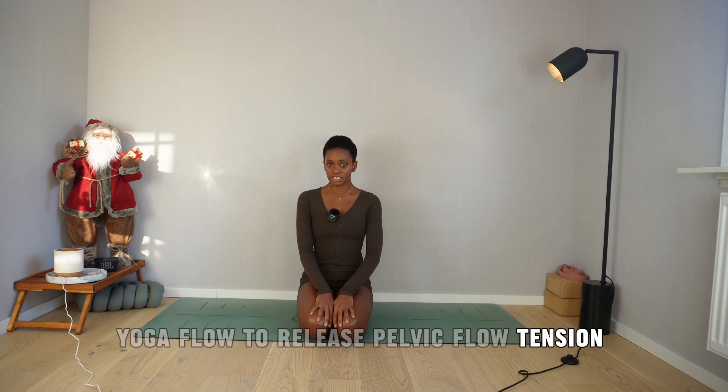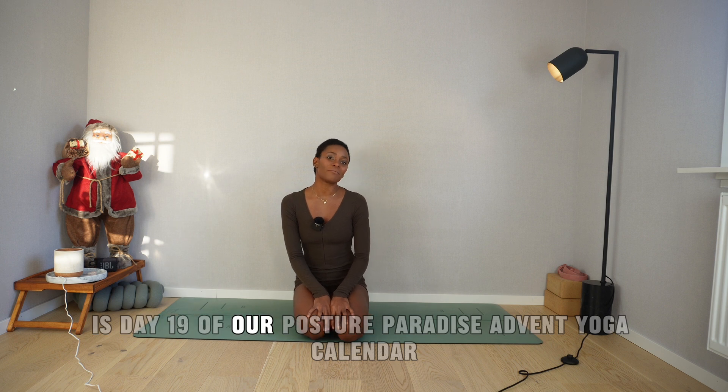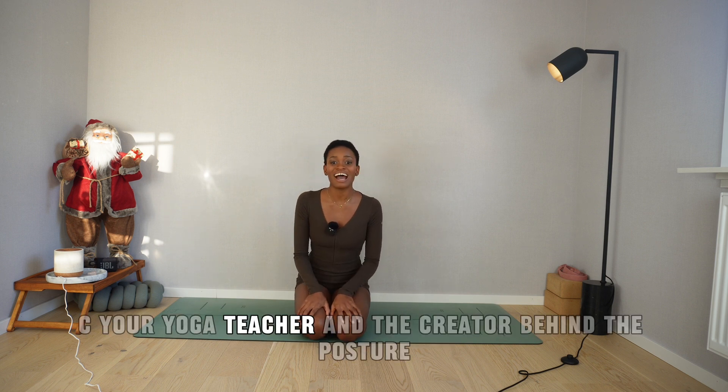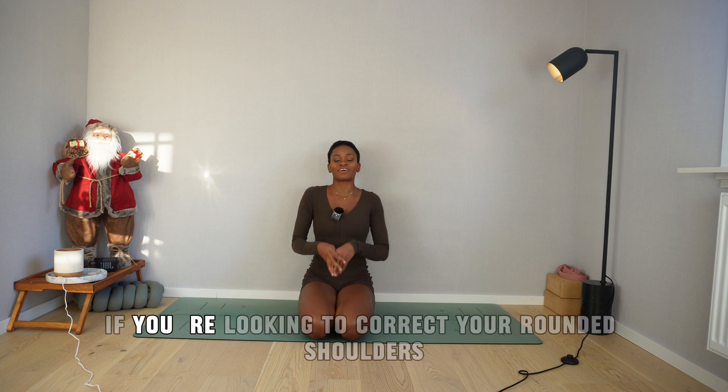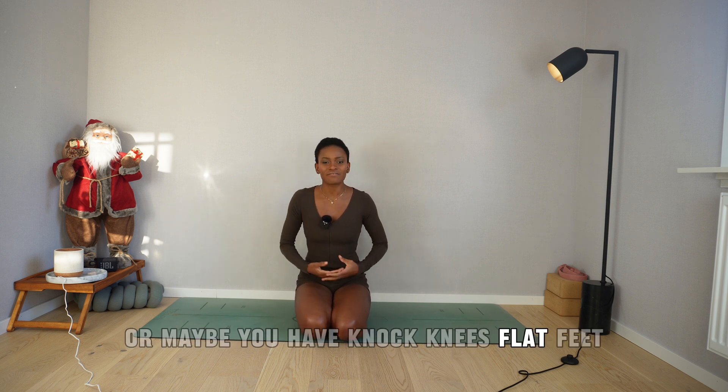Yoga flow to release pelvic floor tension while improving your pelvic health. This is Day 19 of our Posture Paradise Advent Calendar. Hi angel, I'm CC, your yoga teacher and the creator behind the Posture Paradise online studio. If you're looking to correct your rounded shoulders, maybe you have forward head posture, or knock knees, flat feet,